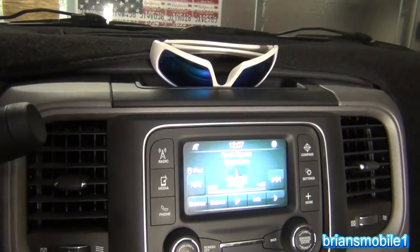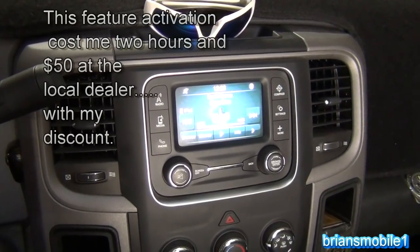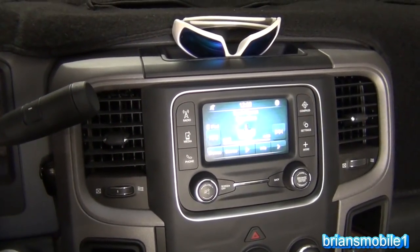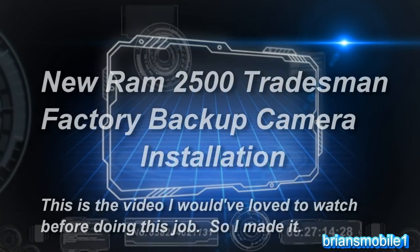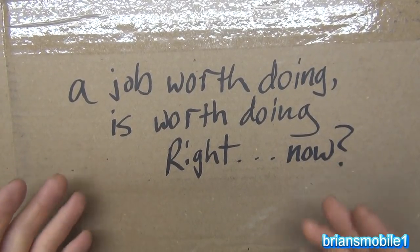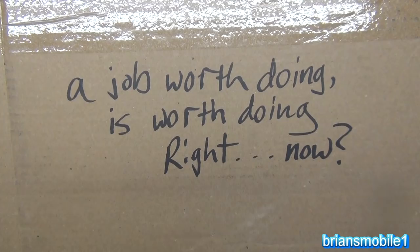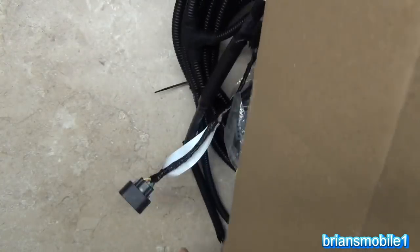Seriously, for the money I put in this backup camera, it would pay for a rear bumper. The only crappy thing is paying the dealer to get it to turn on — that's annoying — but it's still worth it. I wanted to do my backup camera right, but more importantly I wanted to do it right now. I didn't have this option at the time, but I do now. Let's do this.